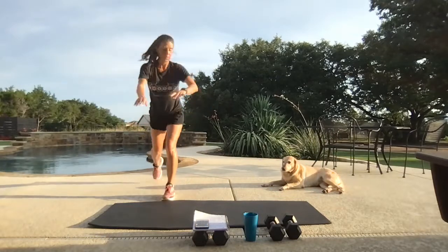Our last little Tabata is 20-second work, 10-second rest, three moves, three rounds — we can do that. 25 seconds to go. 15. Breathe, breathe!